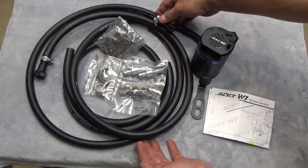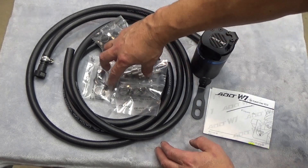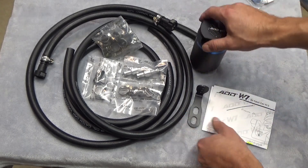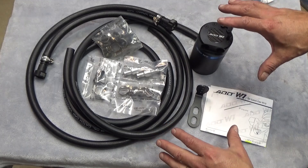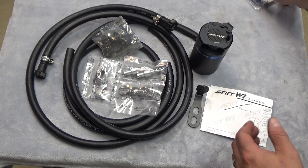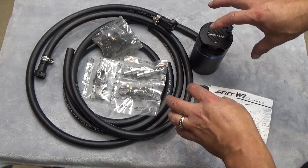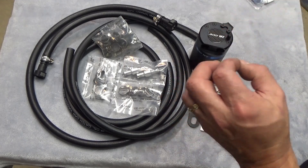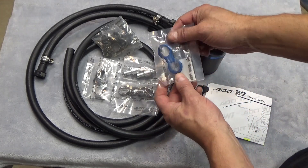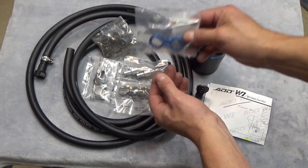This kit from ADD W1 includes everything you need: vacuum lines, hose clamps, a couple of check valves, fittings — both required for the dual clean side output on this vehicle — a mounting bracket, the can itself, and instructions. This kit is specific to GM vehicles, the Sierra and Silverado, but ADD W1 has a whole range of kits for various makes and models on their website. They also have a full range of accessories to dress it up under the hood.